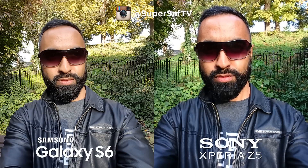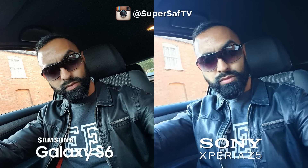Starting with selfies — both seem to be doing a nice job. Colors are slightly different: a little warmer on the S6 and a little cooler on the Z5. If I had to pick one, I prefer the Z5 in good light. The S6 has a slightly wider angle lens, which is better for group selfies. Moving on to a car selfie, the S6 is definitely performing better — it handled the backlit situation well with better dynamic range and more detail. With the Z5 there's a blue tint and it's not as sharp, so the S6 gets the edge here.